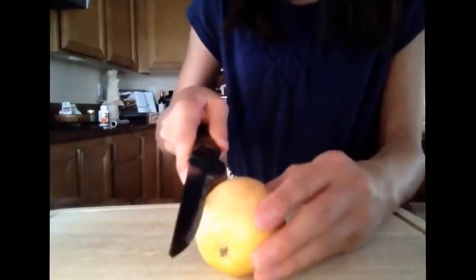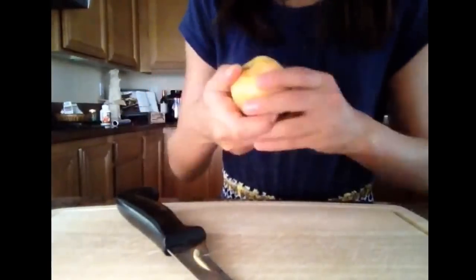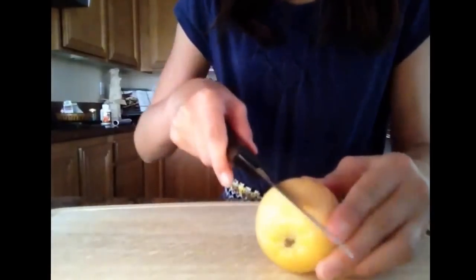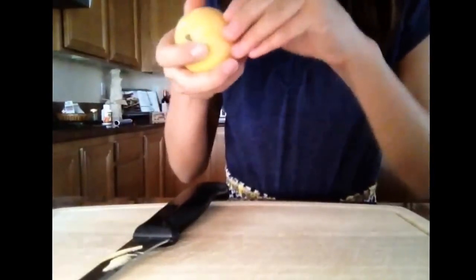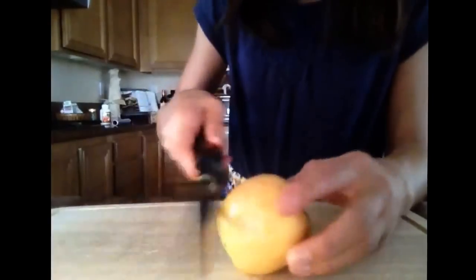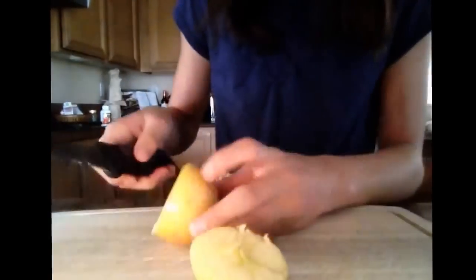Using an apple, cut it up — as you can see, I'm not very good at cutting apples. This apple is a gala apple from my tree, so it's organic. Make sure you wash your apple because you do not want to give a rabbit a gross apple.